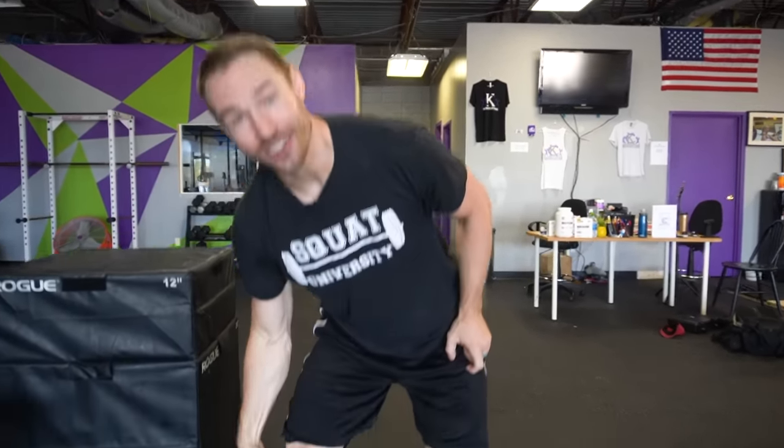Hey guys, I'm Dr. Aaron Horshick and today we're going to talk about how to fix patellar tendonitis.